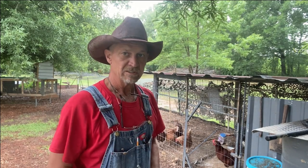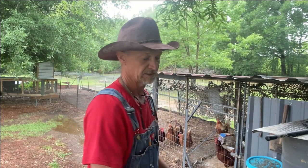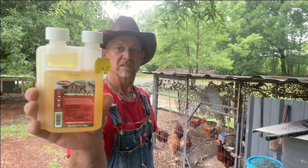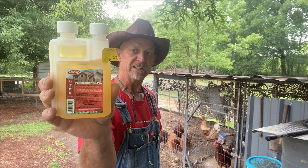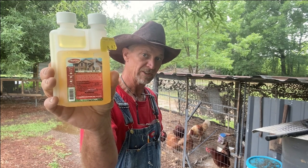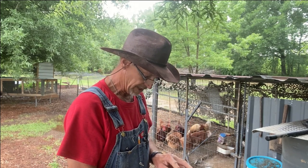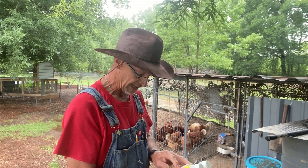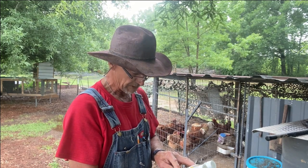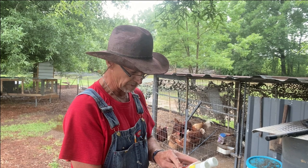After I treat my chickens with this, I'm going to put them in the chicken run and shut the gate. And I've been reading some reviews on this — I ain't never used this. It's Permethrin. It says it controls insects and pests for up to four weeks, controls flies, fleas, ticks, spiders, and more, for use on and around beef and dairy cattle, horses, sheep, goats, swine, poultry, and dogs, for indoor and outdoor use around the farm and home.